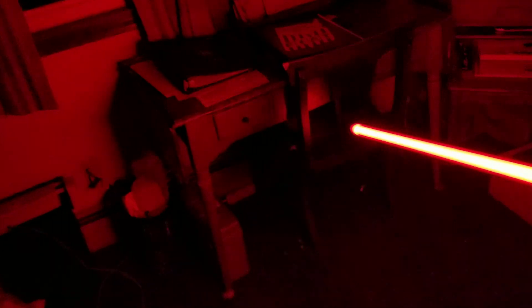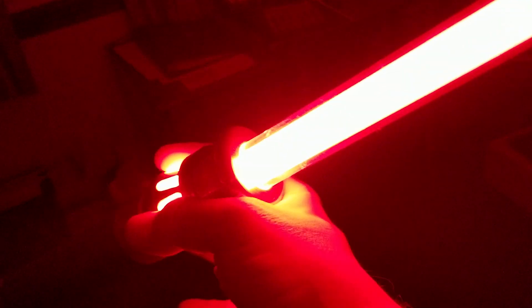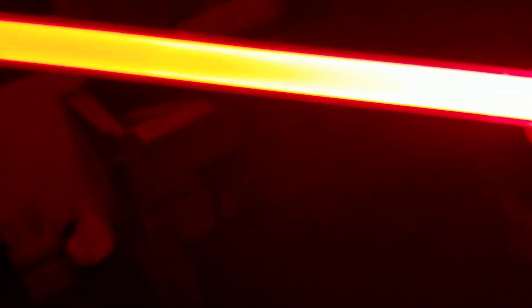So I threw it into my Manticore, which has a red LED setup, and here were the results. I think the batteries are starting to go on this thing — one of the things with Ultra Sabers is the batteries tend to go really quick on them. But look how glorious that is. Very bright.